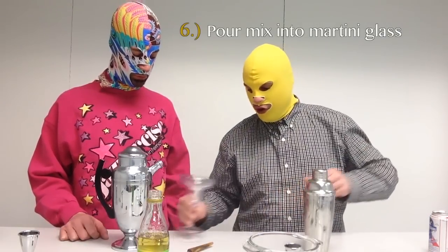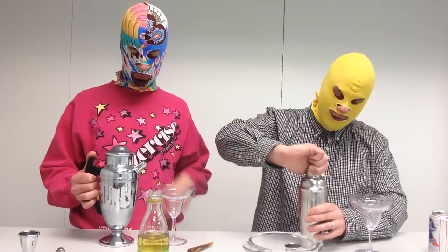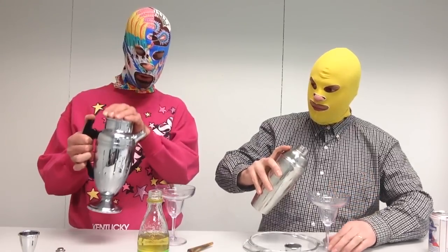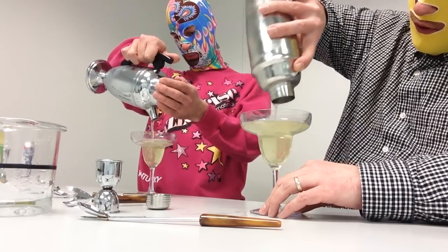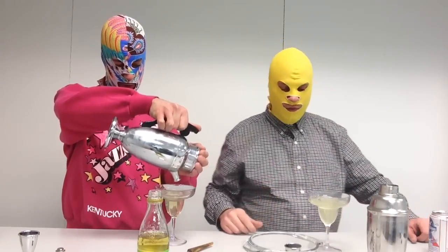Step number six is pour your now frigid concoction into a martini glass — or if you can find margarita glasses for $1.99, those savings can be put directly back into the liquor that you buy. It's important to note that mine has a handle because the mixture can become quite cold. These aren't traditional martini glasses either.